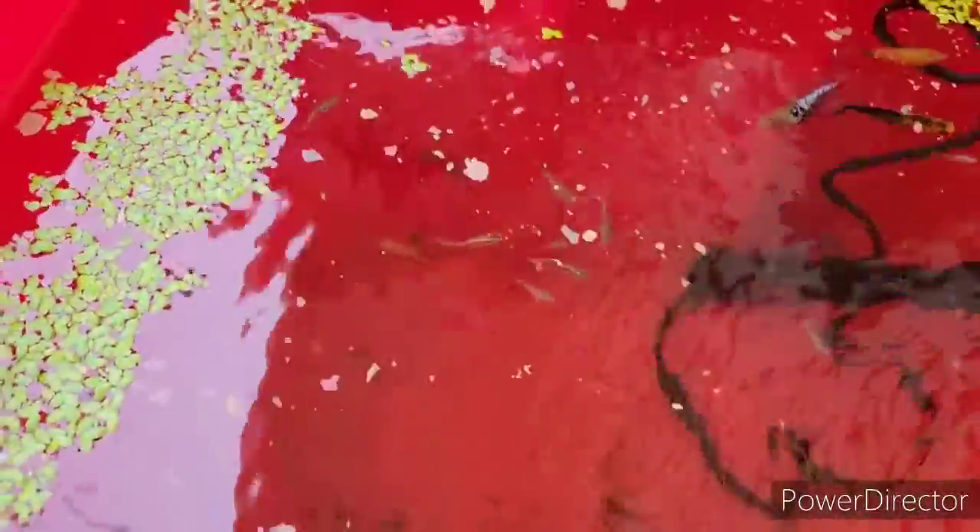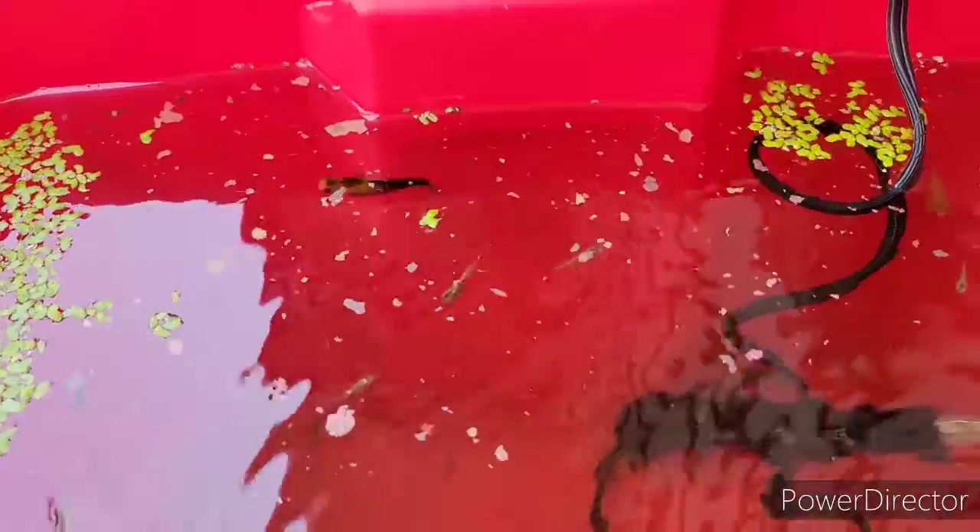I got lots of babies in here. Growing up babies. But I had to remove a lot of the duckweed so that I could even see them. My crawfish is in here somewhere. He's hiding probably in the moss.